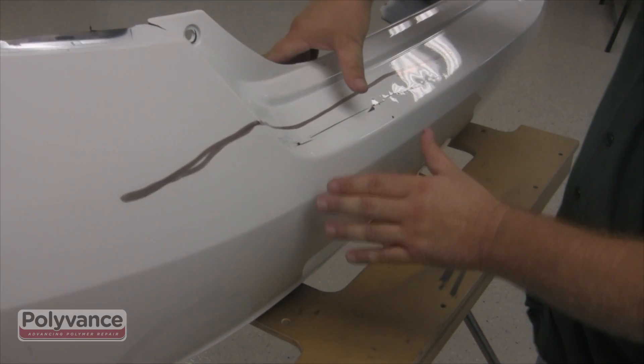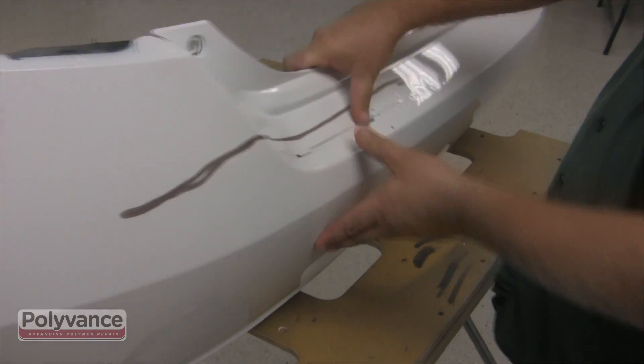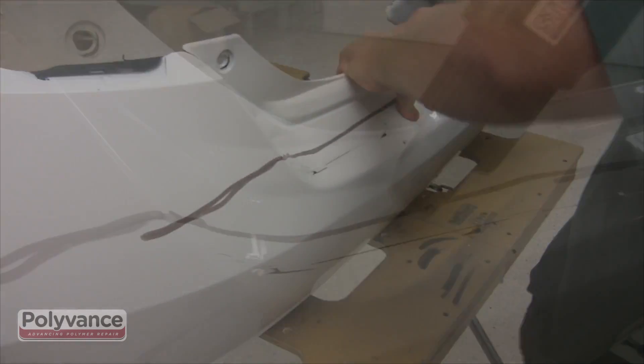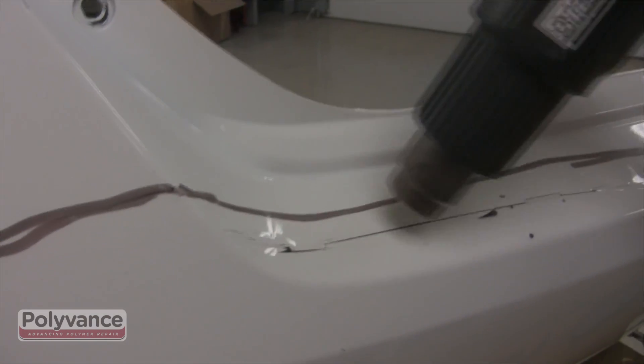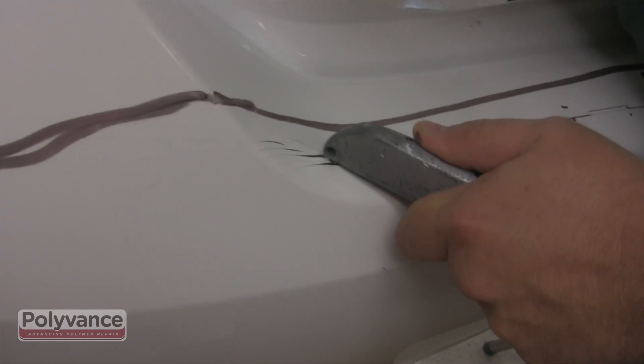Once it's cooled, you may want to use your thumbs to continue finessing along the crack. You may need to repeat the process of heating and applying pressure.